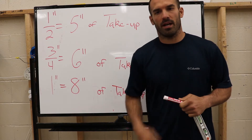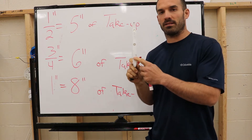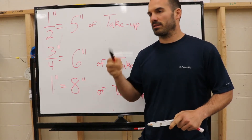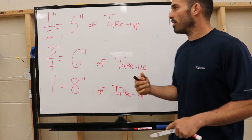A few tools you need when bending a 90: first, of course, you need a pipe bender; second, you need a torpedo level, preferably with magnets on the back side; and you're also going to need a marker, because it writes on the pipe best and you don't have to worry about your line getting wiped off.